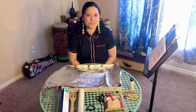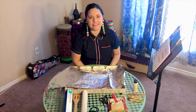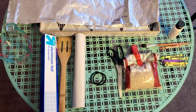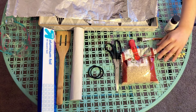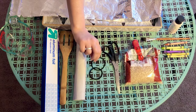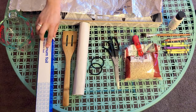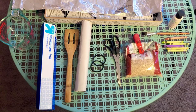Hi boys and girls, welcome back to this week's music lesson! I hope you have all your materials from last week's lesson to work on today's project. Let's go ahead and recap what we need: paint, paintbrush, or crayons to decorate our instrument, some rice, scissors, two rubber bands, a paper towel roll, a cooking spatula, aluminum foil, and a measuring cup. Let's get started!